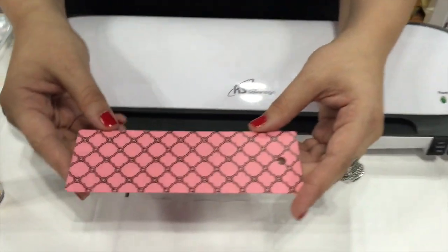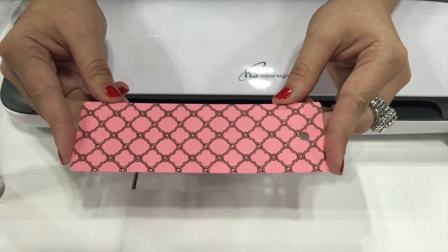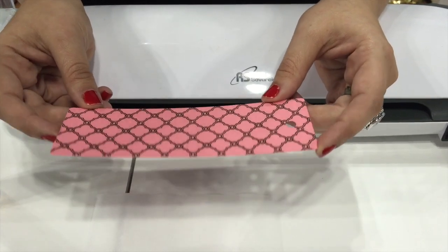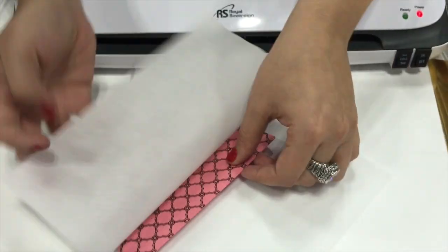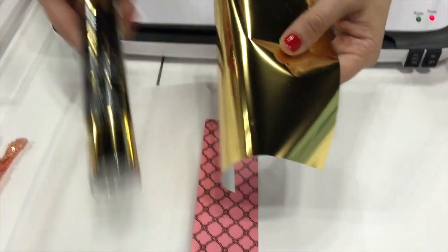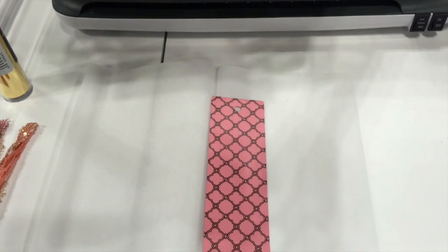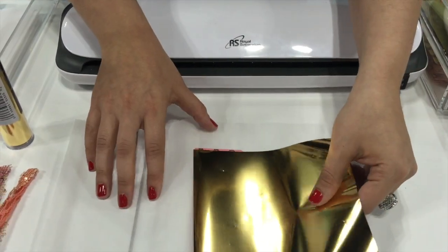Today I have printed a design on an 8.5 by 11 piece of cardstock and then cut out a bookmark shape. So this is my bookmark shape. And with the same piece of foil — there are 18 different color foils in the deco foil line — I'm going to use the gold. It comes in 6 by 12, 5 sheets per tube. I'm going to simply place it silver side down, color side up, over the black laser toner.